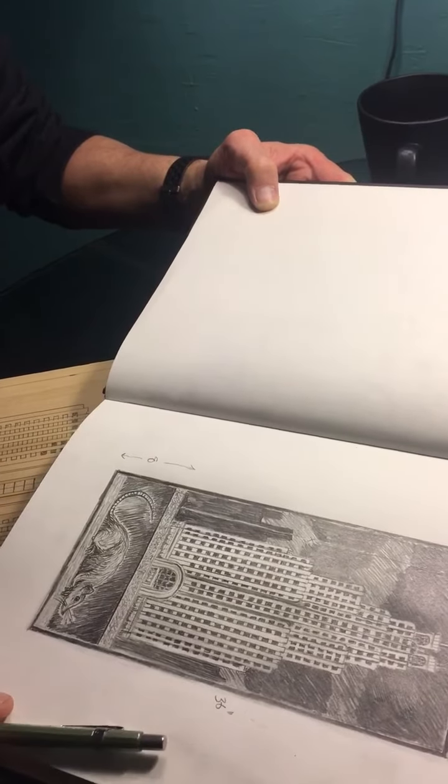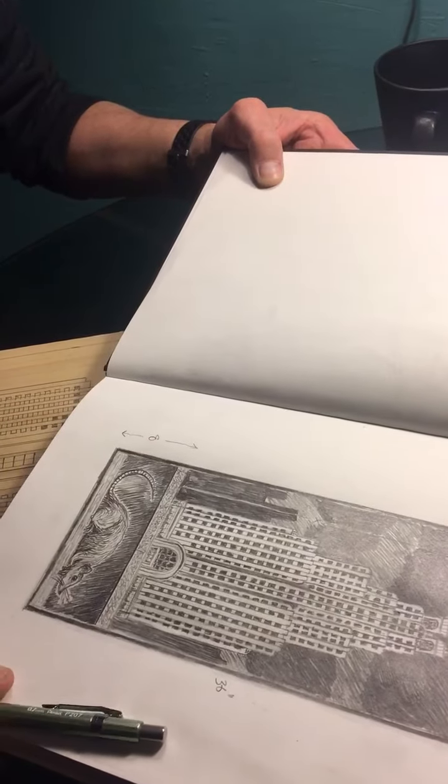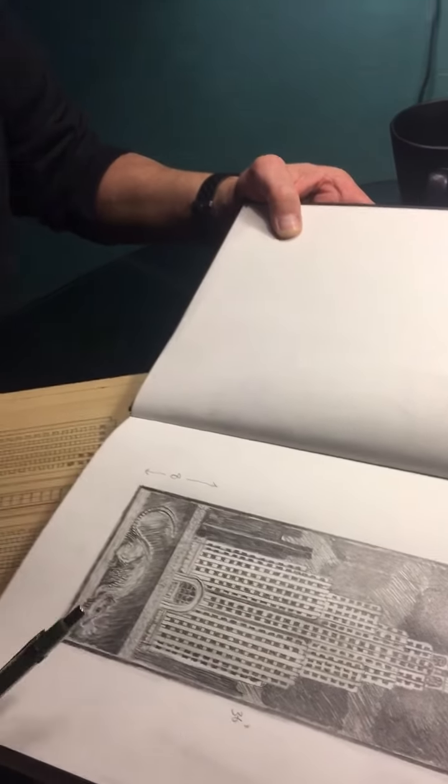I was looking at skyscrapers on a recent trip to New York, and wanted to make something with a skyscraper and with a rat.